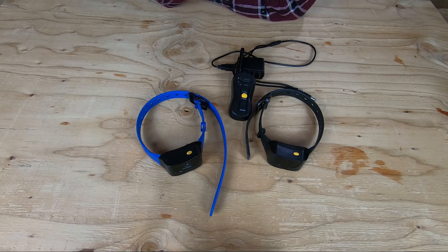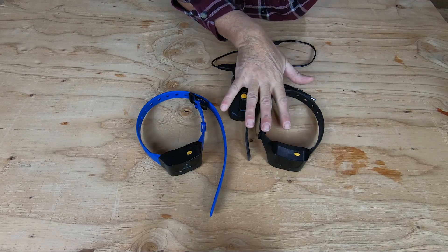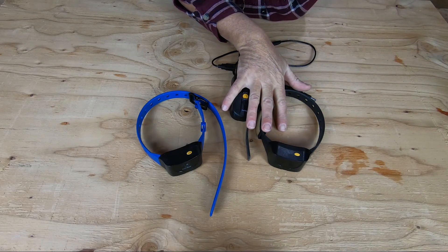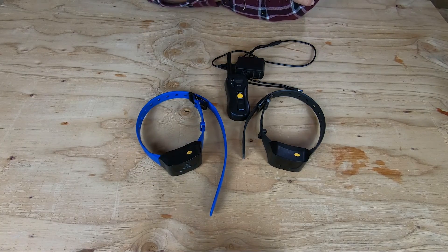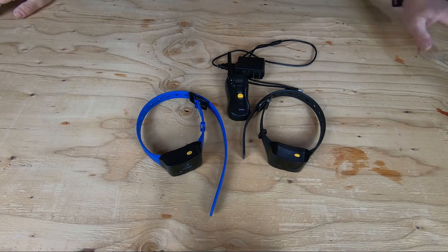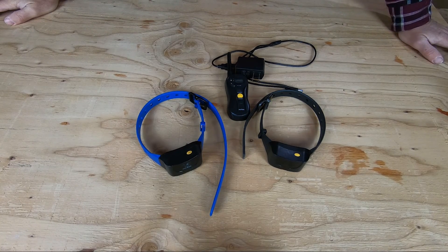I don't remember exactly what we paid for the system. We initially purchased the one collar for the first dog, and then we added on the second collar. Those are available on Amazon, of course. We have the affiliate link underneath the description in this video, so if you're interested and want to see the up-to-date pricing, it is available through Amazon — follow the link at the bottom.